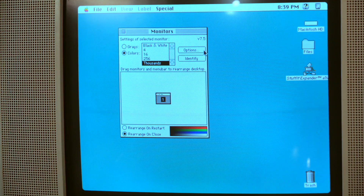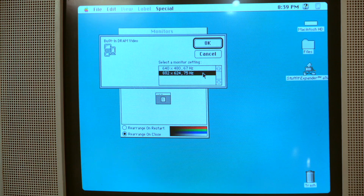Unfortunately, it's not that simple. The problem is that VGA is an analog signal and HDMI is a digital signal, so a conversion has to be done. However, the other problem is the resolution and refresh rate of that analog video signal.